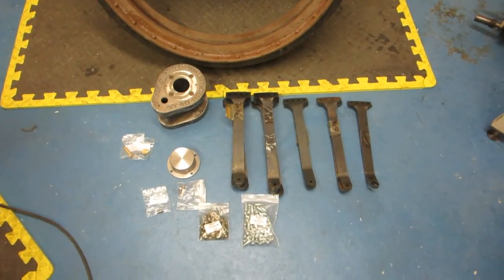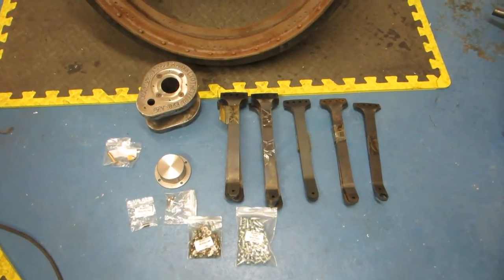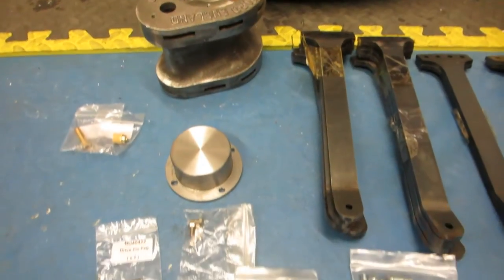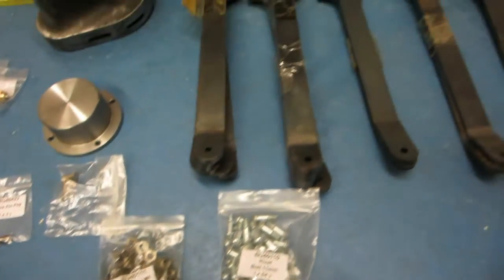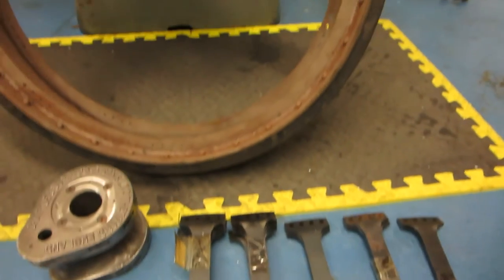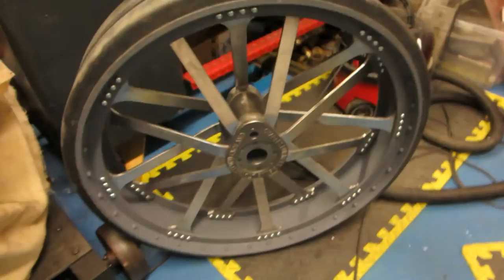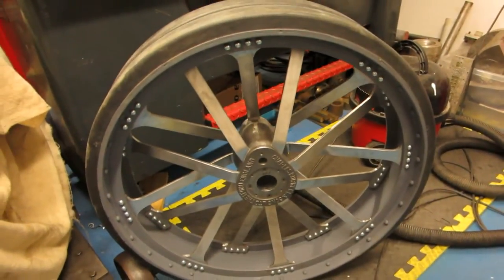Hi everyone. In this video we're going to turn all these bits — the hub, hubcap, rivet belts, all the spokes and the wheel rim — into one of these. So let's crack on.